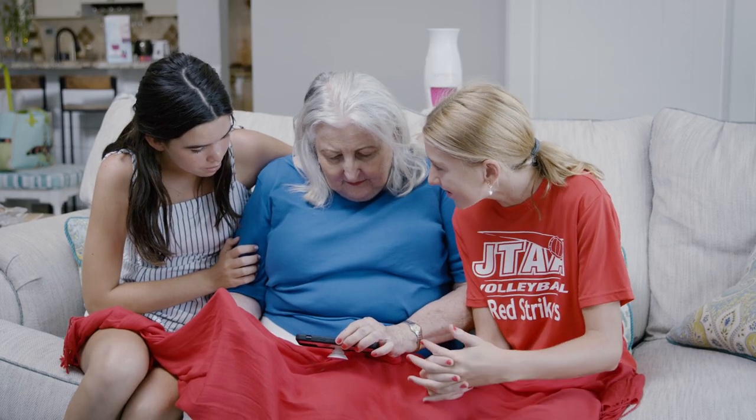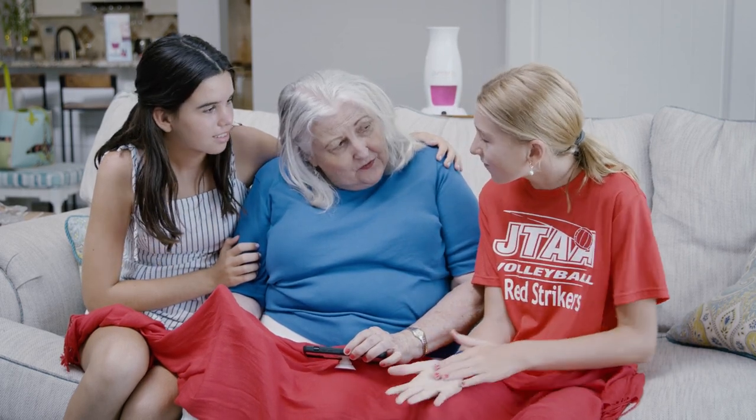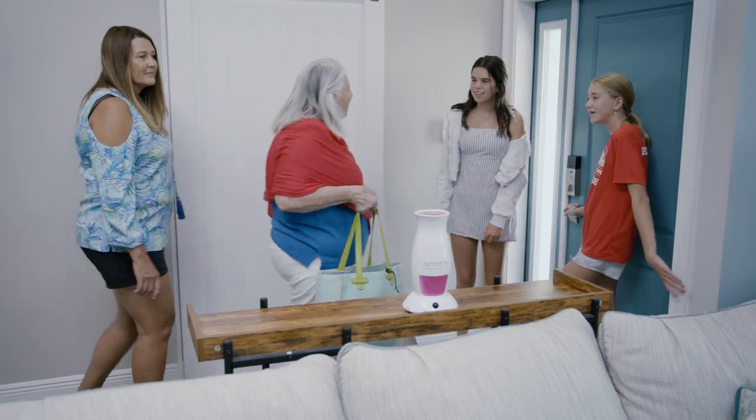Oh, wow, that's really pretty. Do you think I could borrow the Pure Match? Of course. Bye, Grandma. Bye. Bye.